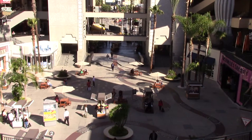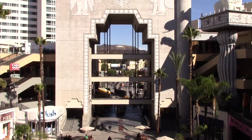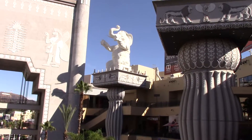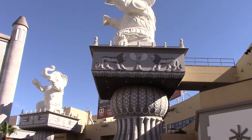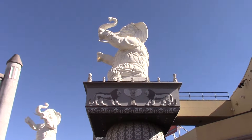If you're ever in Hollywood, come to the Hollywood and Highland complex, come out here to the courtyard. You can walk up to one of three bridges to check out the Hollywood sign, and then turn around and look up at the full-scale elephant replicas from the movie Intolerance. Welcome to Hollywood!